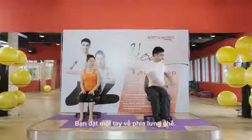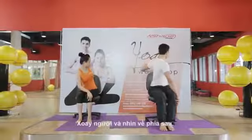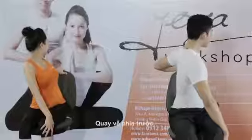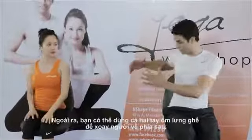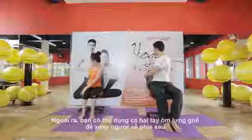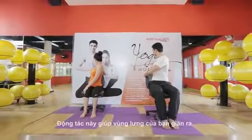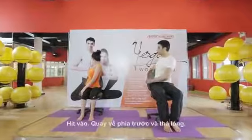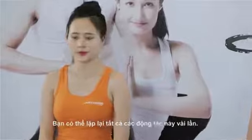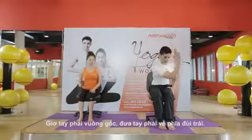Next, a twist. You can put one hand on the chair and give that twist and look back, then come back. You can also use both hands — hold the chair with both hands, give the twist and look back. This gives a stretch to your back. Inhale, come back, and relax. You can make a few repetitions with all these moves.